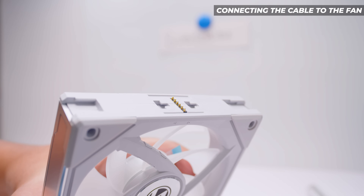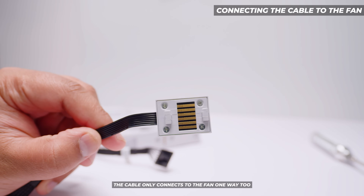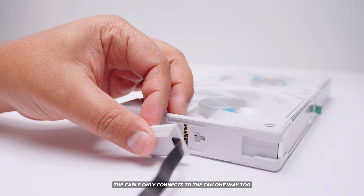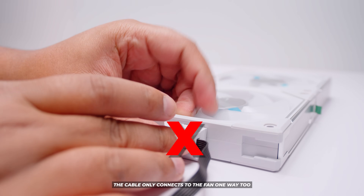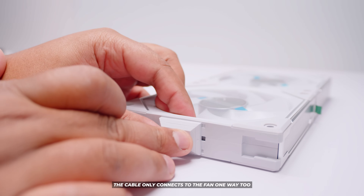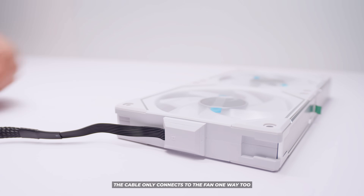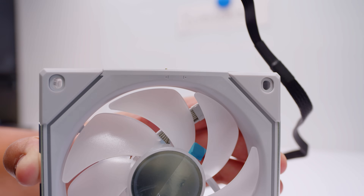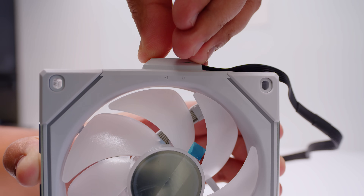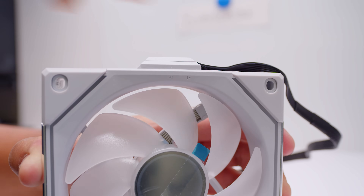Next up we're going to be connecting the fan cable to the pogo pins — this connects to the controller itself. This cable will only attach one way; it will not go in incorrectly. Basically you just line that up and slide it into place and the cable will lock itself in. Just line it up with those pogo pins, slide it into place and lock. There are indicators for locking as well.